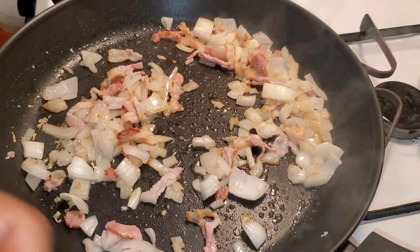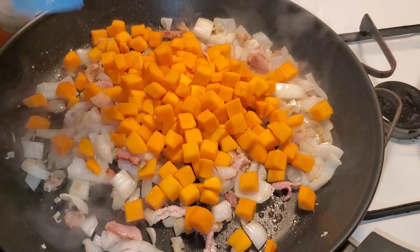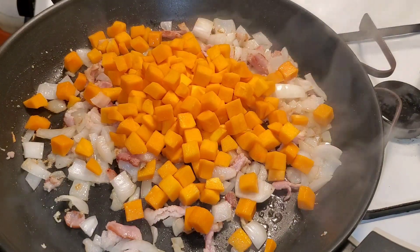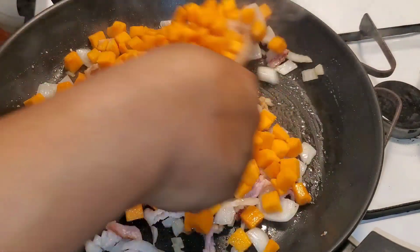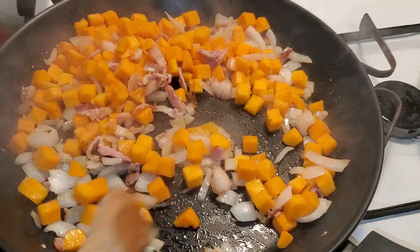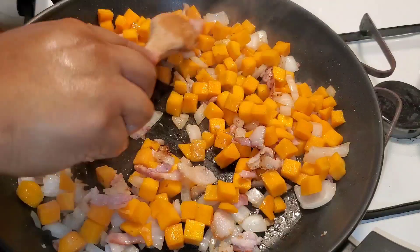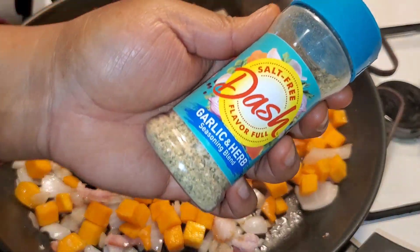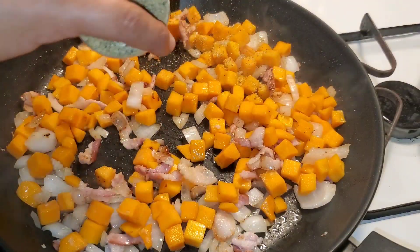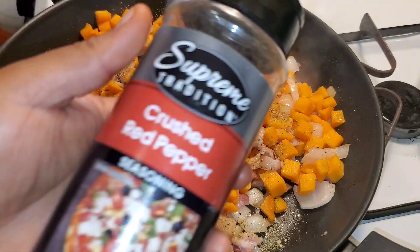Or you can buy it pre-cut — and honestly that makes you smarter, not lesser. If you've ever tried to cut a butternut squash you know how difficult it is. Buy it in a bag already pre-cut — trust me.